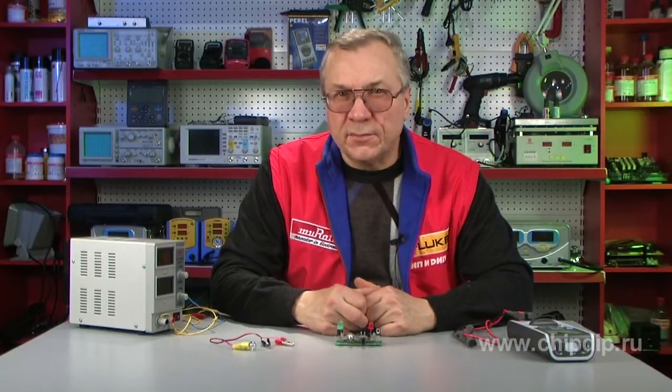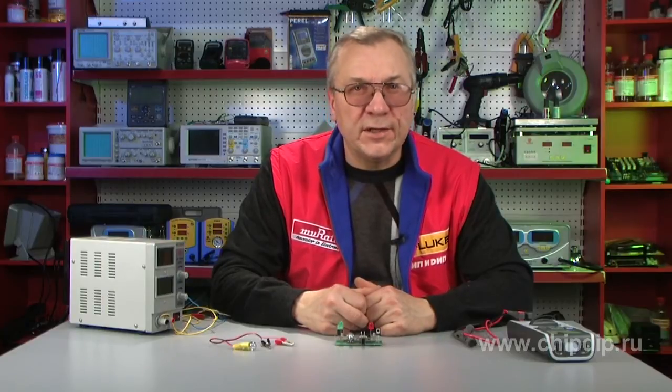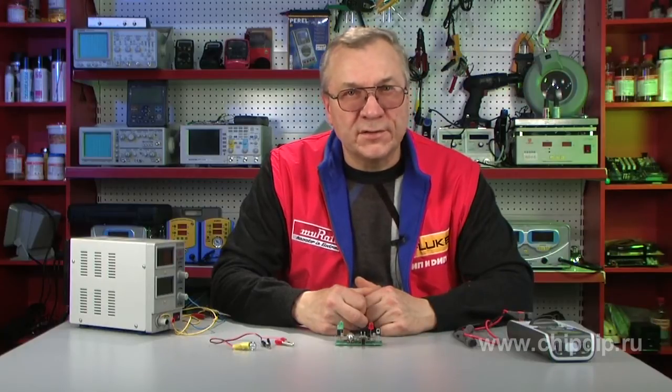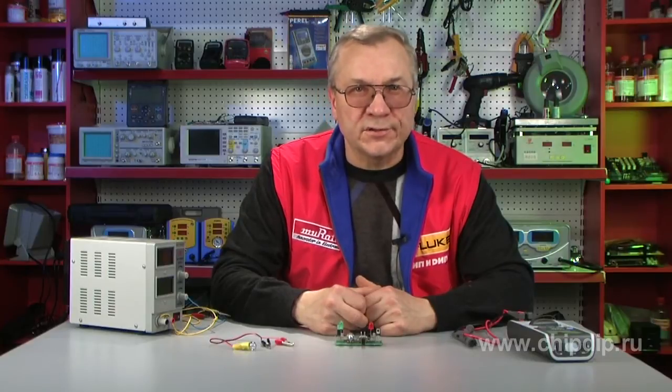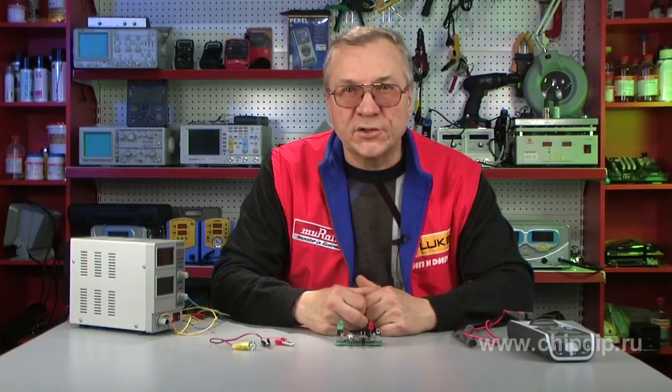When using power supplies for mounting and adjusting radio-electronic equipment, it is desirable to have equipment with built-in load current protection circuits. They help you deal with complex elements of adjustment processes when assembling a radio-electronic construction, regardless of how complex the circuit is. If your power supply unit doesn't have a built-in safety component, then a simple device called an electronic safety device might help you.